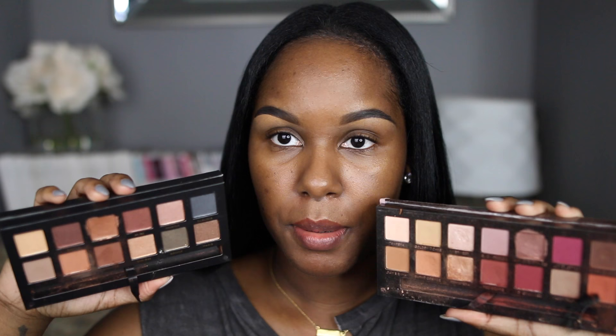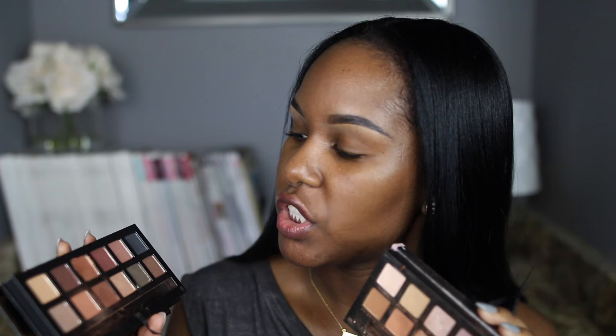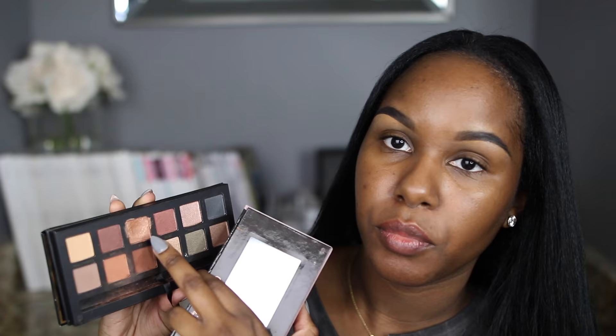A lot of you guys were asking me about this palette when I posted it on Snapchat — a lot of people were asking if I prefer the Mario palette or the Modern Renaissance palette. To be honest, I prefer the Modern Renaissance palette just because it has more warm tones. The Makeup by Mario palette has more cool tones and a lot more shimmer colors. I love shimmery colors, but I wish it had at least two more matte shades. I could do without the shimmery black color — it's pretty on its own, not really for a palette. My favorite colors in the Mario palette are Isabel, Violetta, Fifth Avenue, and Kim. And the Modern Renaissance palette is like my favorite palette at the moment.